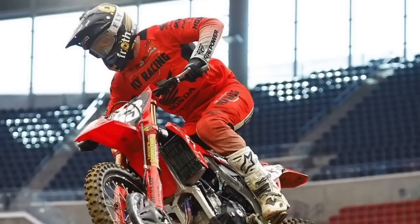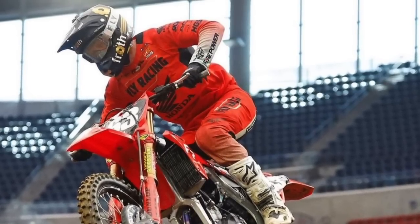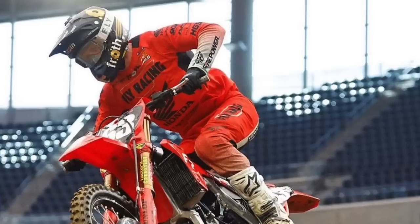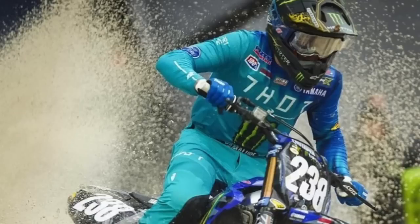Max Anstey — surprise — is in second place in the points. How badass is that? A GP rider, GP winner, riding Supercross at an advanced age in the 250 class. He's got two podiums, 44 points, eight points out of the lead and looking good. He won a couple of the short motos in World Supercross — maybe he can get a moto win here.